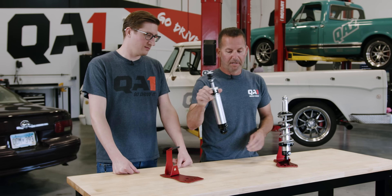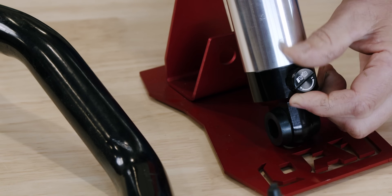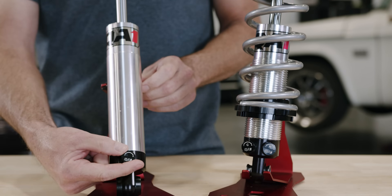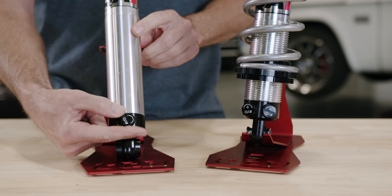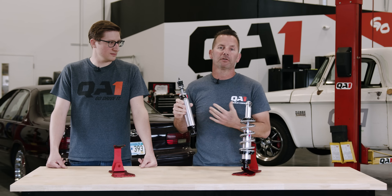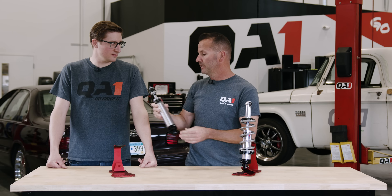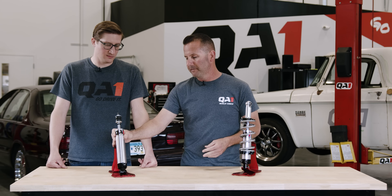It's very simple. This here is a single adjustable. It's got one knob on it. As you turn that knob, it will soften or firm both directions of this shock, and it's very easy to use. You turn the knob to the left, it softens the ride. You turn it to the right, it firms the ride. Very easy to sort out — 18 settings of adjustment, just a really street-friendly shock.